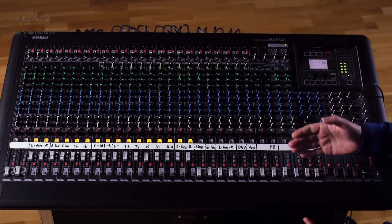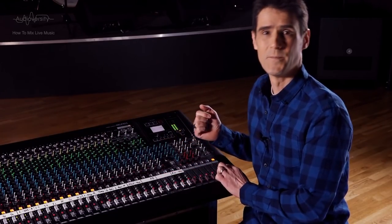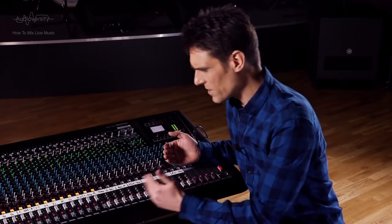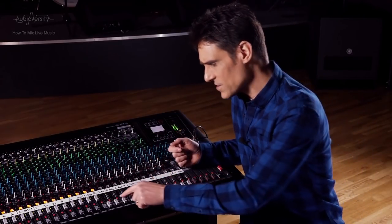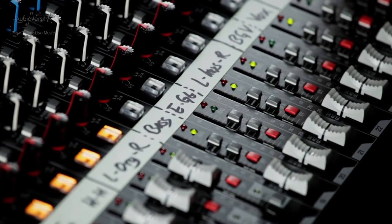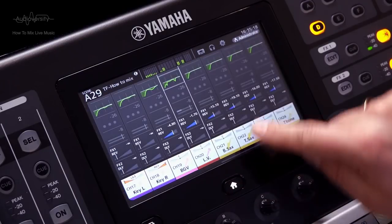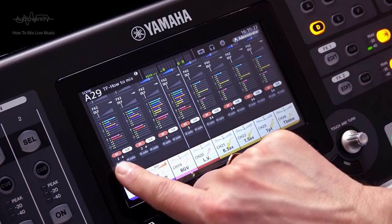Before we continue, let's be sure all the inputs are routed to the stereo master, otherwise we're not going to hear any panning. On the MGP mixer, make sure the red ST switch by the faders is pressed. On the TF mixer, go to the home view and scroll up to check the ST indicator is highlighted red.